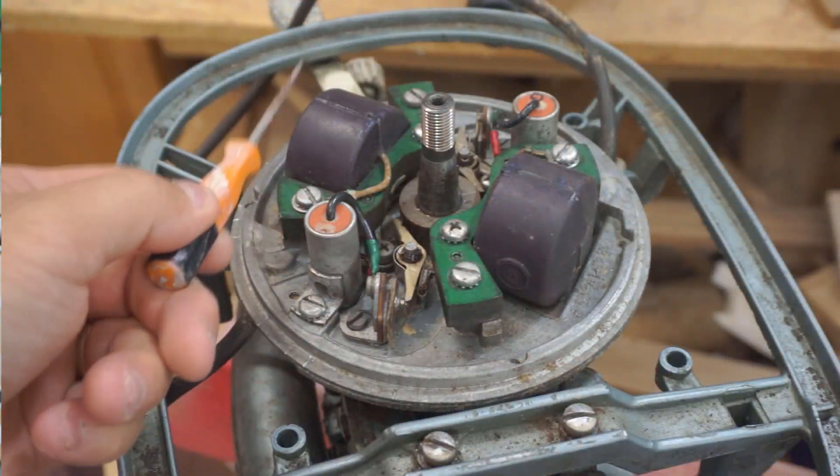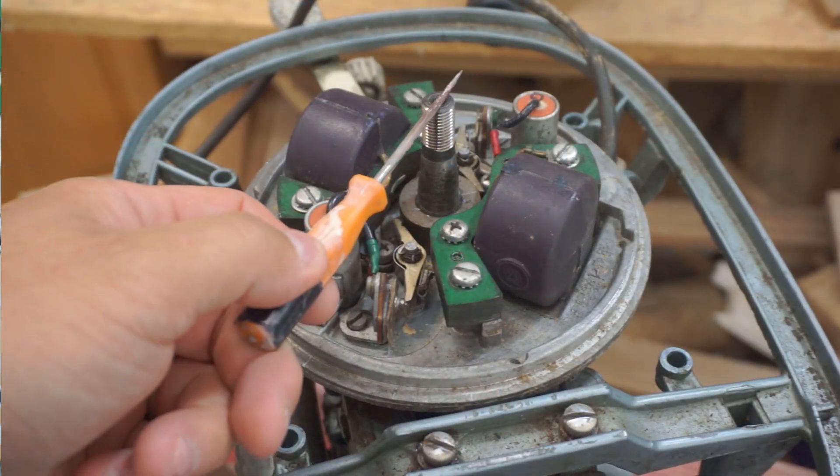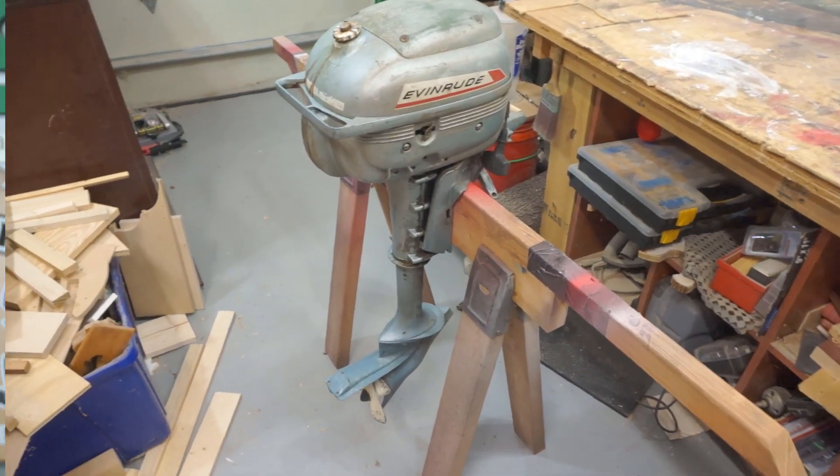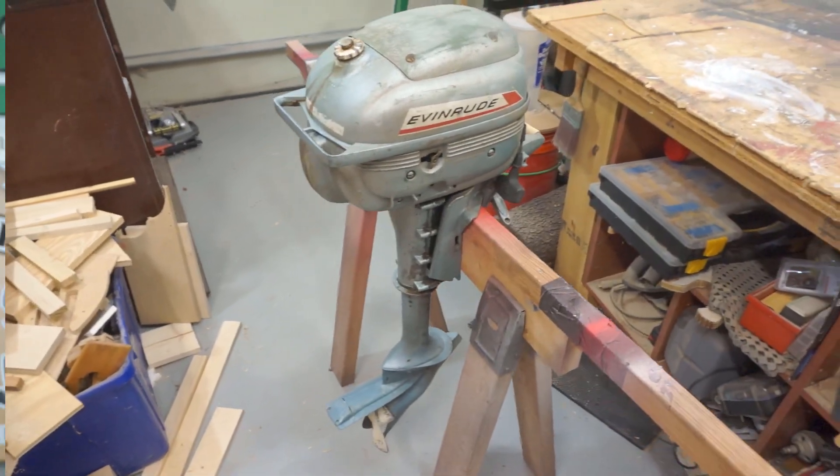Hi, I'm Dennis Machida with TheGarageEngineer.com. Today we're going to be looking at the ignition system of an older motor. We're going to be testing the magneto coil, the condenser, and the spark plug wire, and how to fix the end of an old spark plug wire. This video comes from a more expansive video series of an Evinrude boat motor that has 3 horsepower, built in 1967. We'll be taking it apart to bring it back to life.